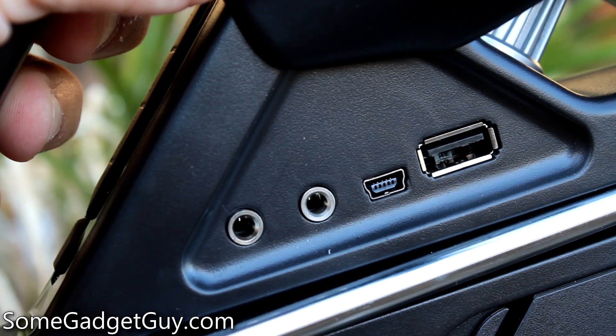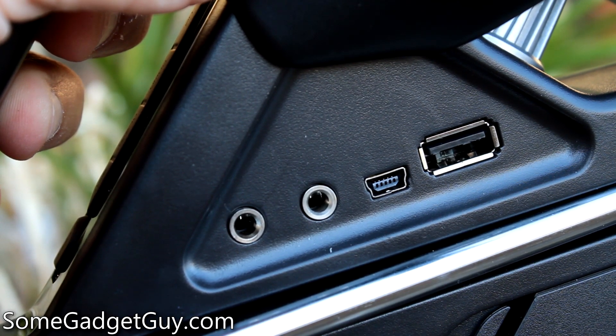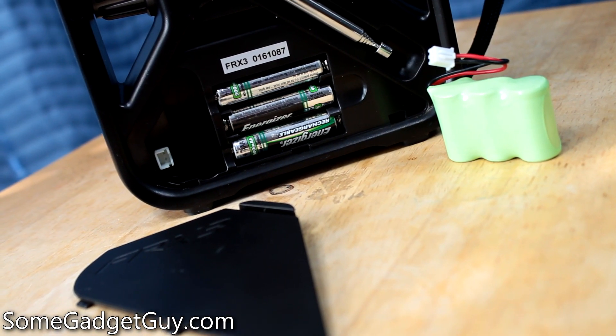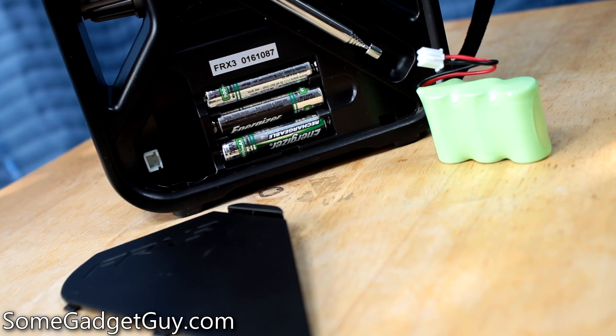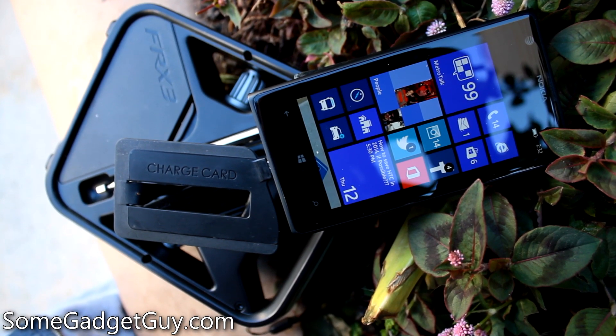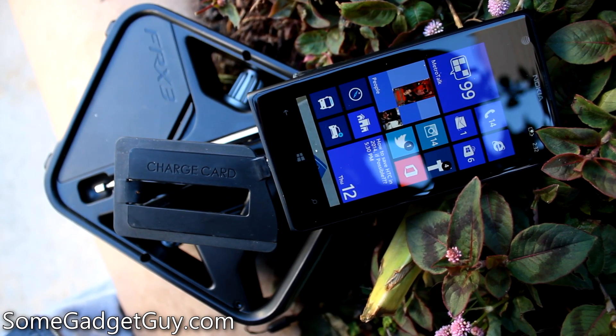Where this thing really earns its versatility merit badge is in being able to charge phones and other gadgets. The rechargeable battery is only 600 mAh, but using that or a trio of AAA batteries should be plenty to get your phone up and running for a couple calls. Unfortunately, the crank alone won't provide consistent enough juice, but you can always crank up the battery first, then charge up your other gadgets.